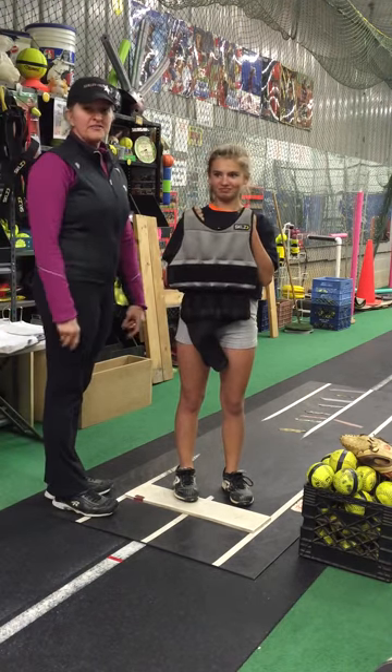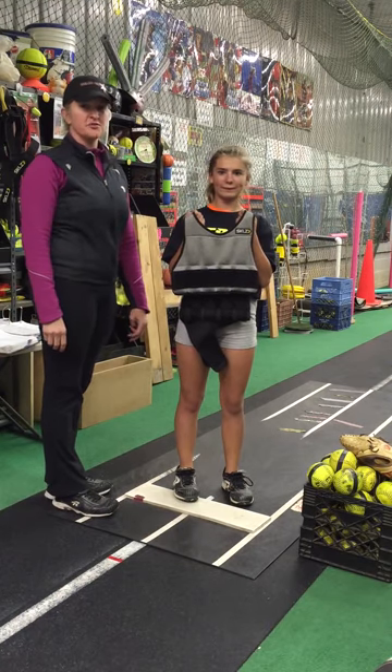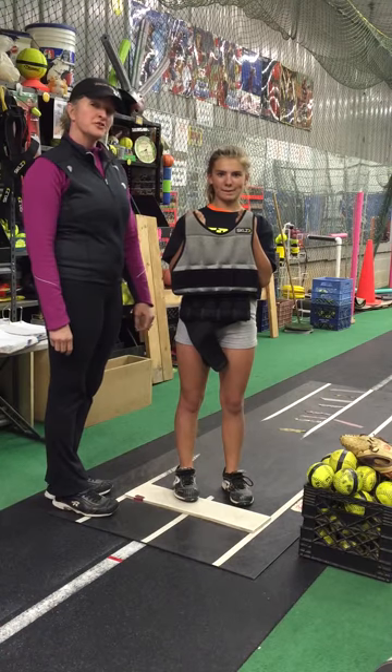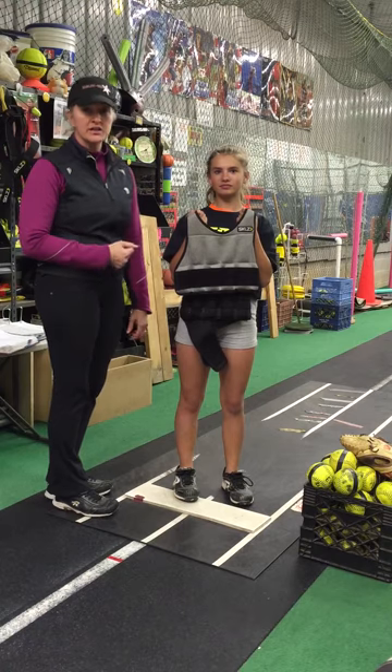This is the Skills weighted vest. It adds 10 pounds of extra weight to your pitcher. It's going to make her work harder, and once we take it off she's going to be able to move quicker and stronger through her pitching motion.